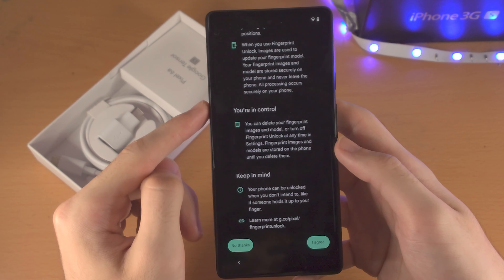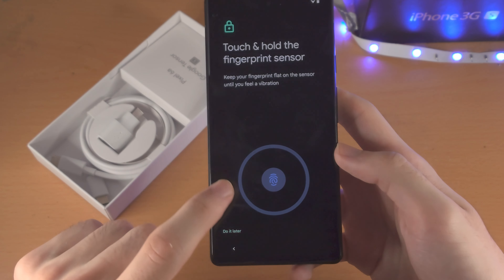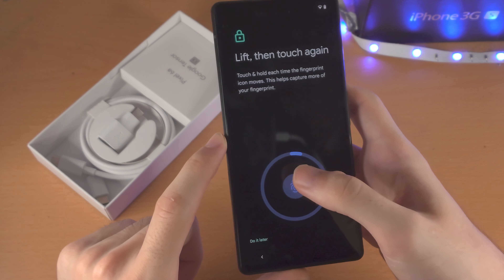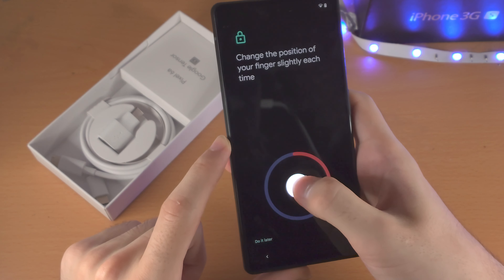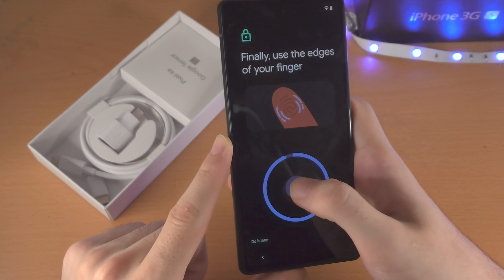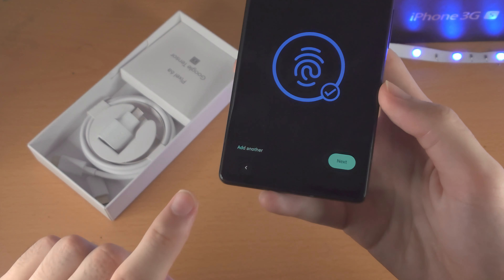Now it says 'Set Up Fingerprint Unlock.' Scroll all the way down, select it, and tap 'I Agree.' On the next screen, tap Start. You'll see a small circle — place your thumb on the sensor and release, then move the angle in which you place your thumb. This is because when you unlock a Pixel you'll use a different grip every time, so capturing different angles gives you the highest unlock rate. You can add another fingerprint here, but I'm going to select Next.